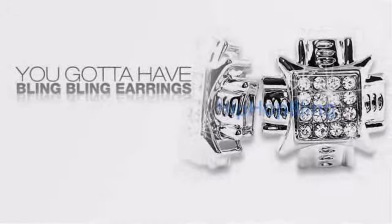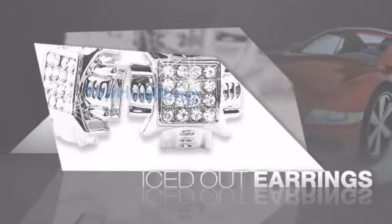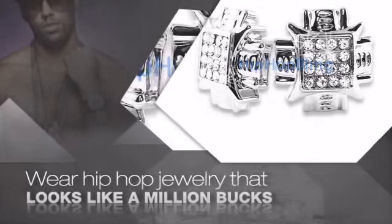Want to look like a real baller? Then get yourself some icy earrings. Get the look and the feel of real diamond earrings and look like a big time baller. Buy quality hip hop jewelry at prices that'll surprise you — items starting at under $20.